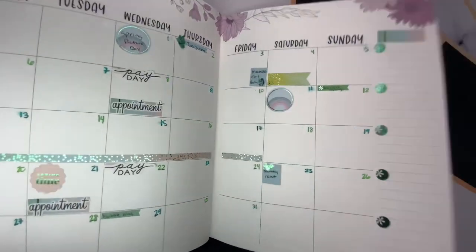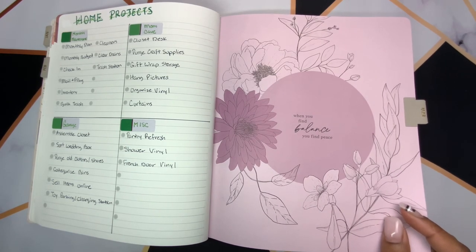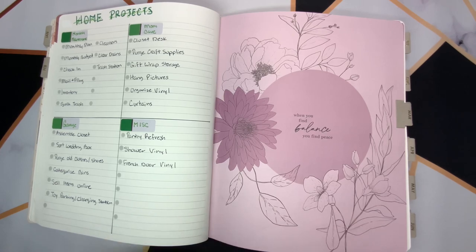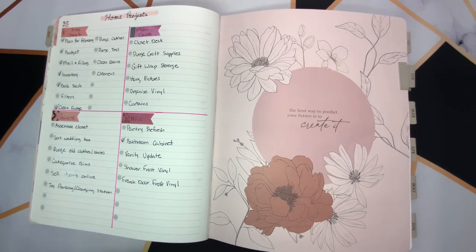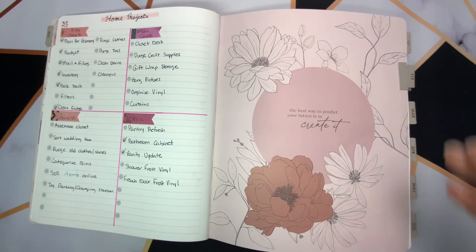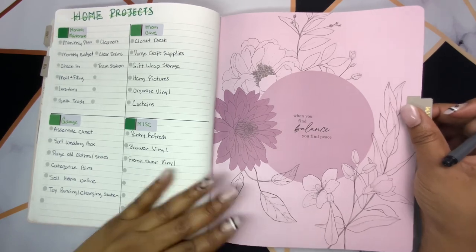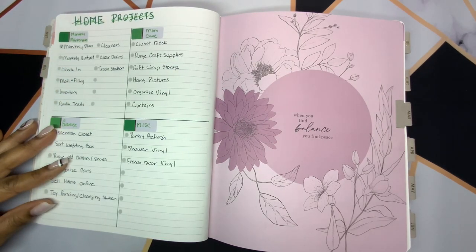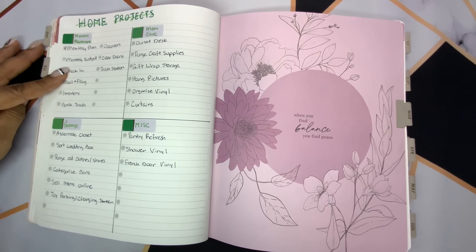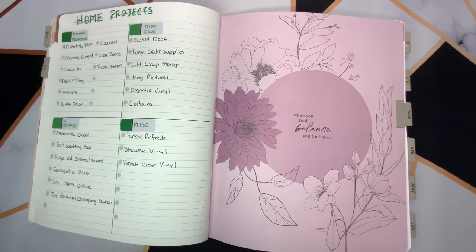I'll do a quick flip-through because I know it was split up. These are the projects I transferred over. I did finish some of my smaller projects from last month — I had my bathroom cabinet and I updated my vanity, so I was able to check those off. I just moved over the rest. I just finished my monthly planning, so the next thing to do is my budget and the check-in. Me and my wife sit down and do those two together after I do the monthly plan, because once I know our plans for the month, we can do everything else.